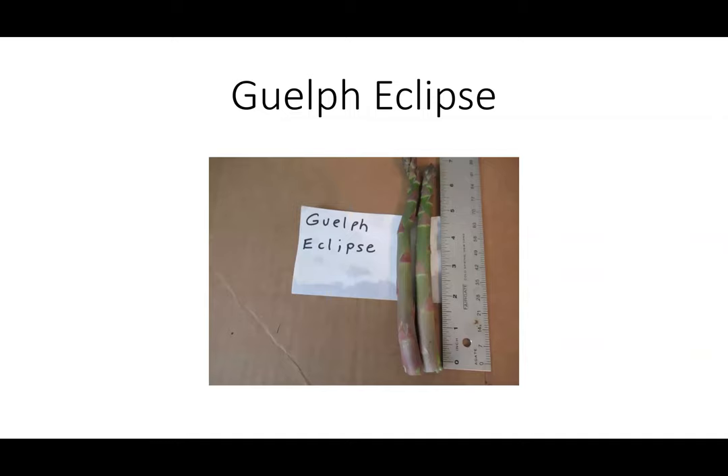Guelph Eclipse is another University of Guelph release, also about six to seven inches tall, with very large spear diameters.